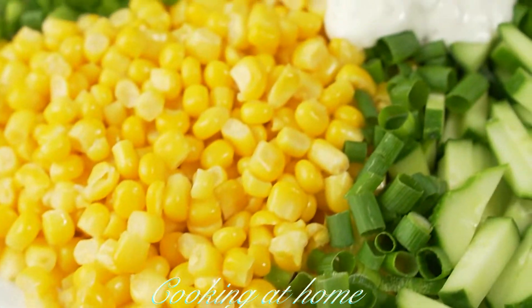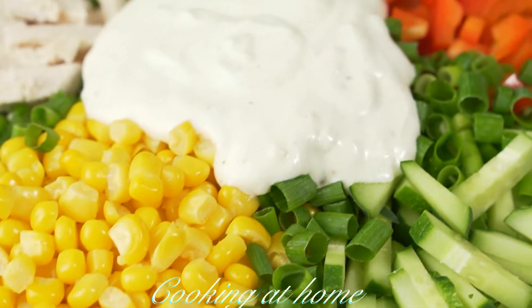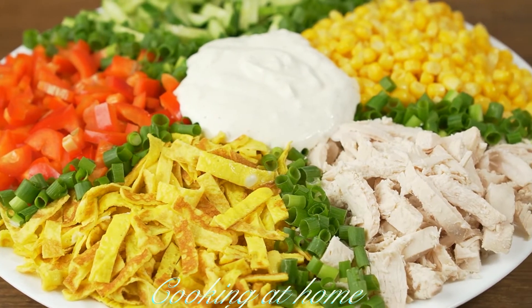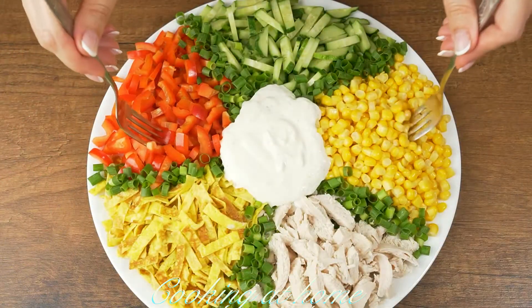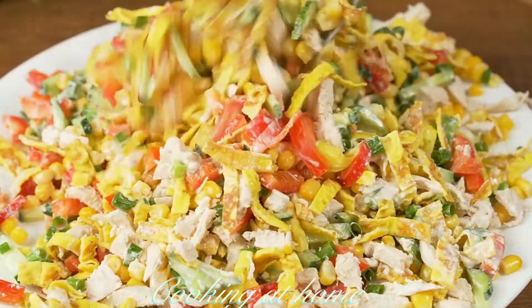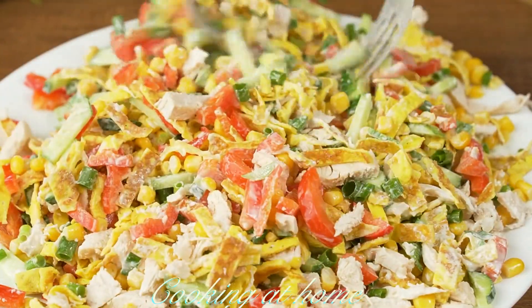Now you can serve it like this. This is the recipe — it looks and tastes amazing, and it's super easy to make.